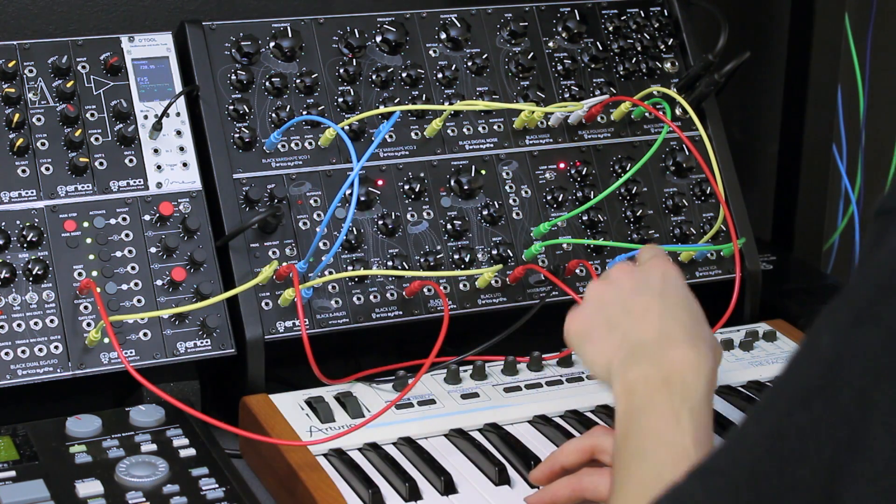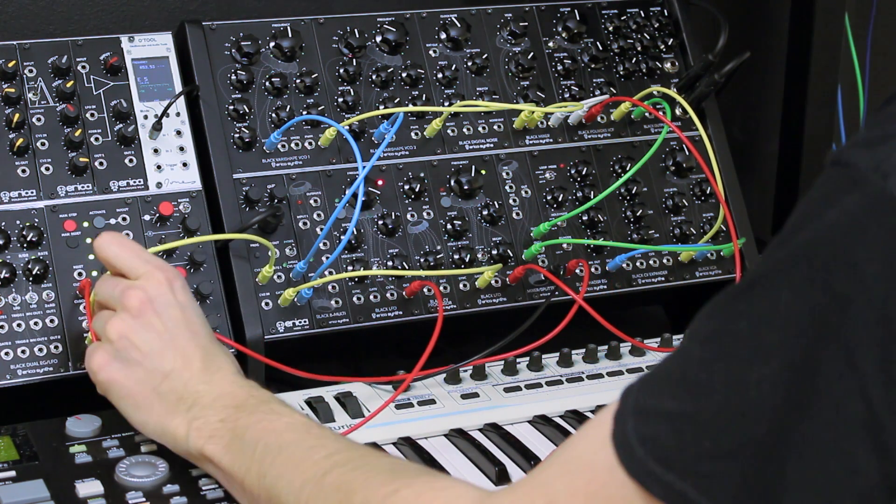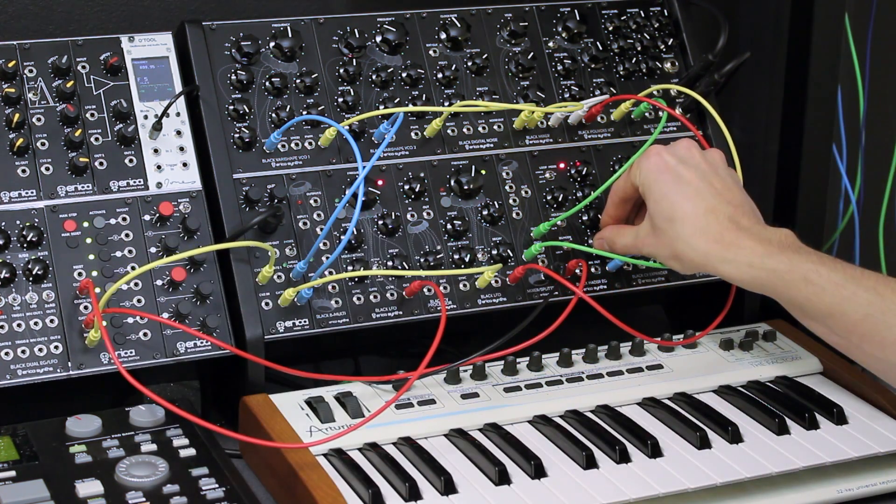There's one nice trick about this. If you take the gate signal from your sequencer instead of the MIDI to CV module, you can transpose your sequences with a MIDI keyboard.